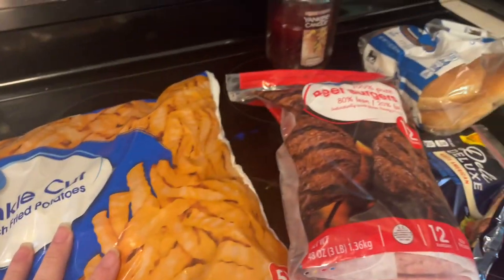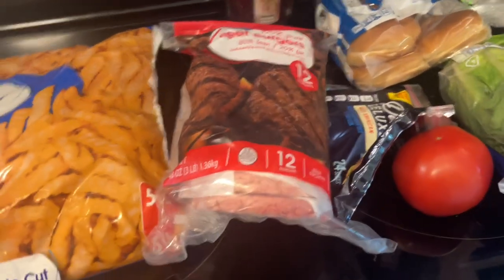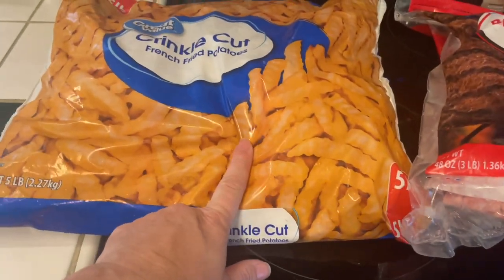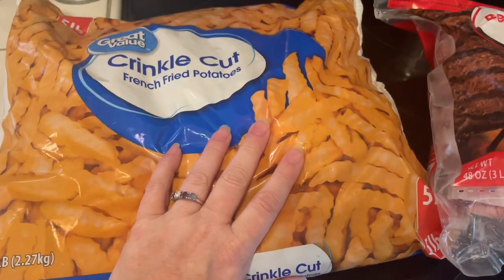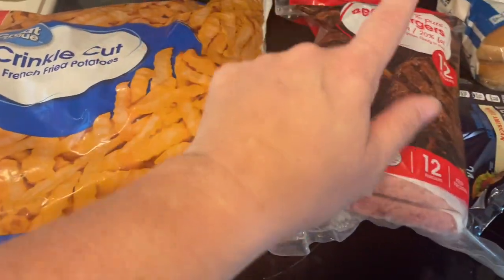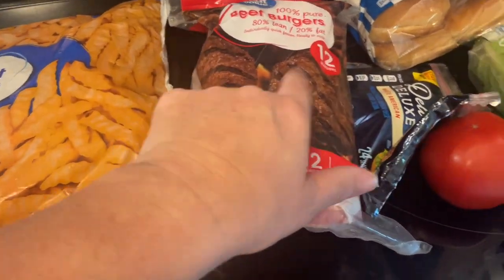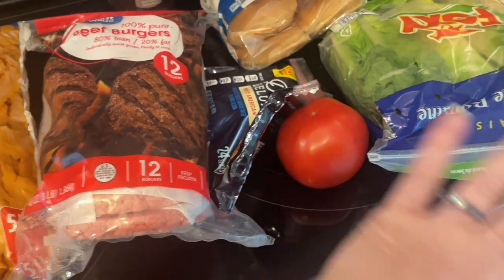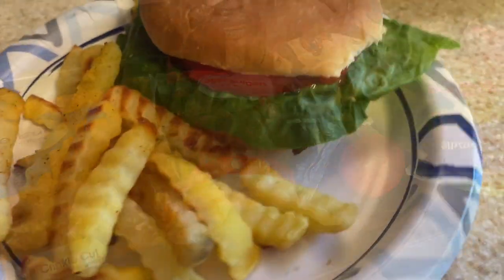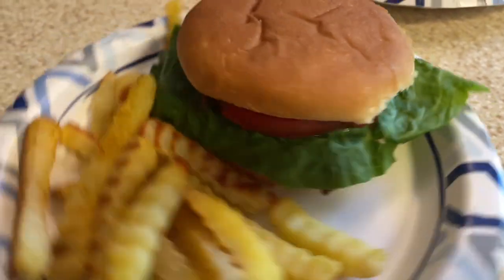I've got this big bag of crinkle cut fries I'm going to put in the oven. I wasn't feeling good this week, so instead of making homemade potato wedges I'm just using the fries. Really all I have to do is put these in the oven, grill the burgers, and slice up some tomato. These burgers were delicious and always a family favorite.